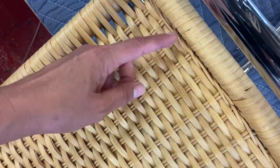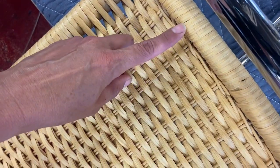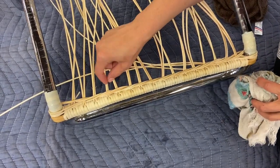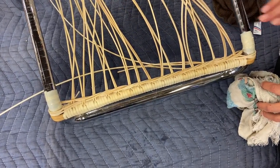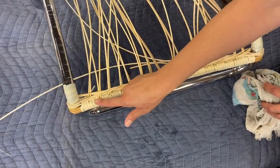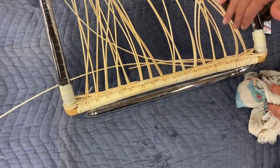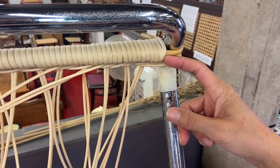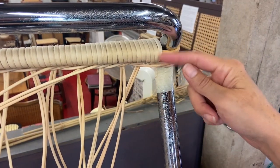Here you can see where somebody tapped the material back and dinged it a little, so just be careful of that. It is soft. We started this the other day. We've got spokes and a weaver, warp and weft. The wraps help keep these spokes on, and they are also what you're going to be using to weave. It starts with this guy being tucked under and then you wrap on top of it.